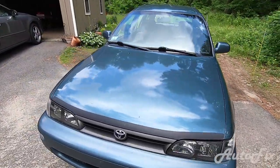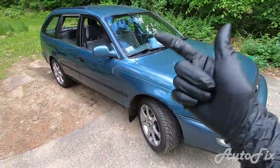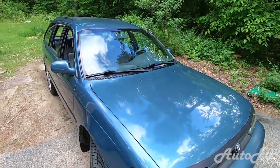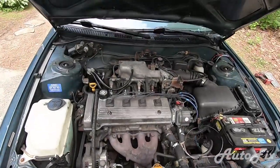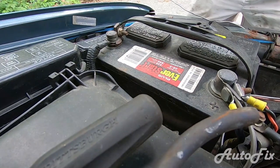What's up guys, welcome back to the channel. By popular demand I'm doing a video on how to replace the alternator, AC, and power steering belts — the accessory belts. There's one for each of them, so I'm just gonna get right into it. Let's pop the hood and change them out.